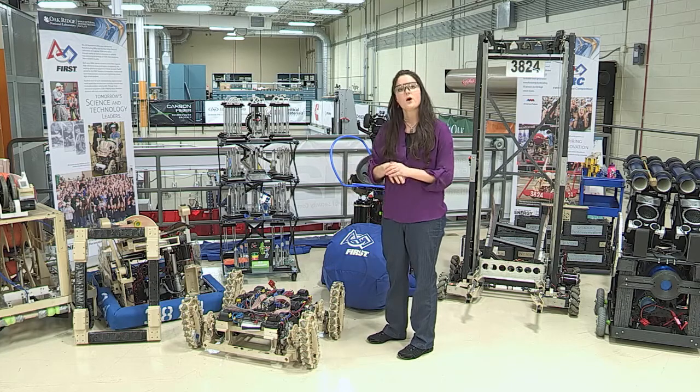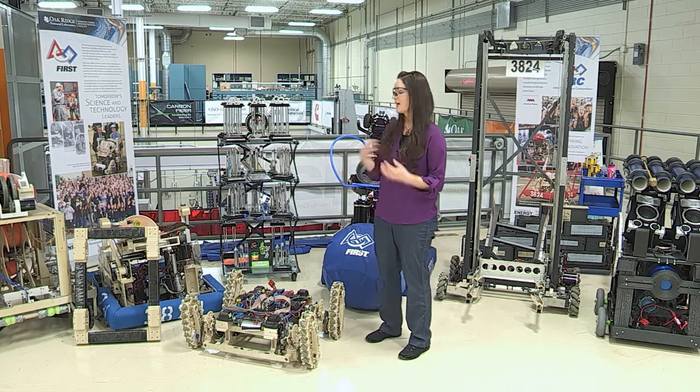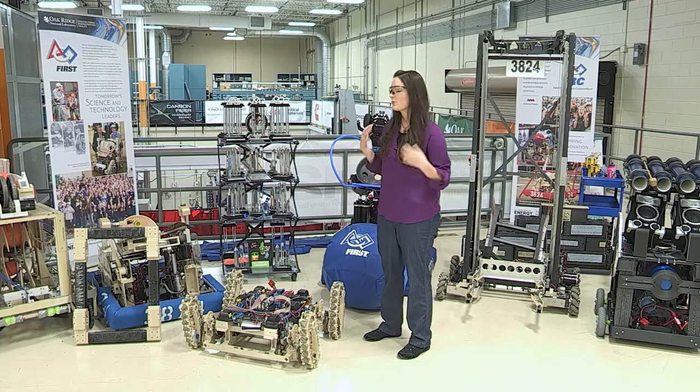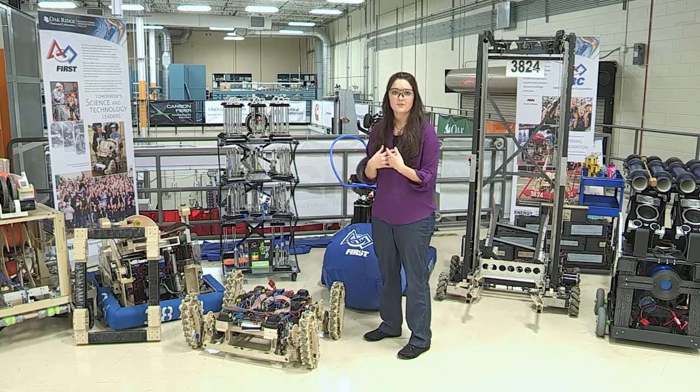It's a really great program. Once we train these students, give them skills — how to design for additive manufacturing, how to build things, how to make things work — we then recruit them for internships and then hopefully they'll come back to work for us full time. So really great program: training students, outreaching, and then giving us a great pipeline to recruit from.